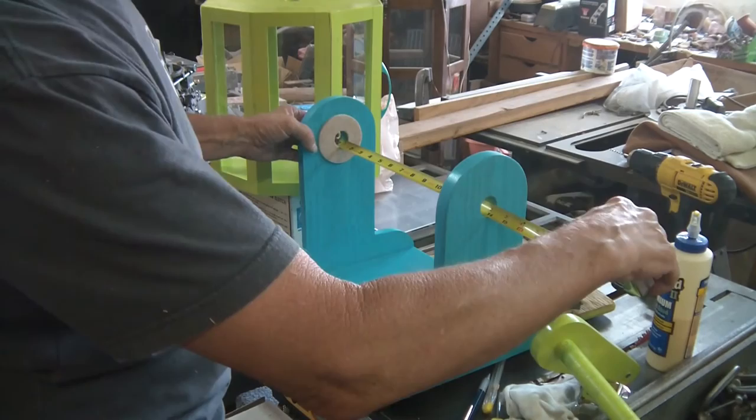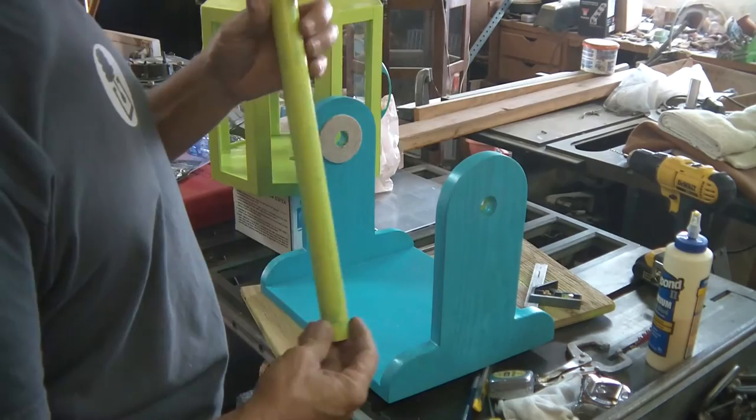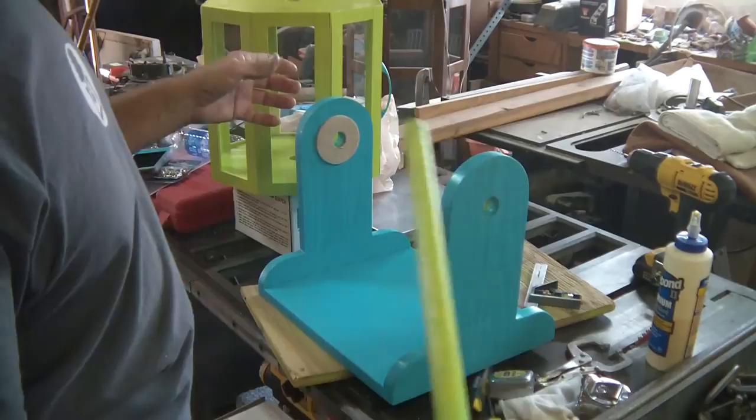On my dowel, I'm right at 14 inches, and I want a little extra out here for the handle, so I went 14 and 3-eighths, cut it off, and drilled the hole. I have a washer and another screw, painted to match this color — that's going to go on this end to hold it.